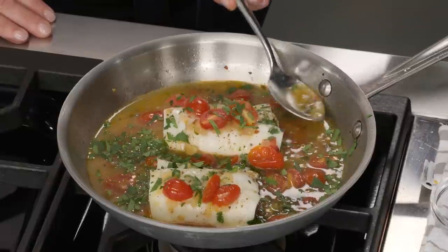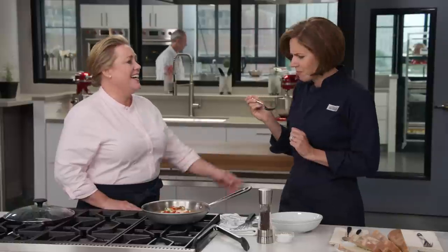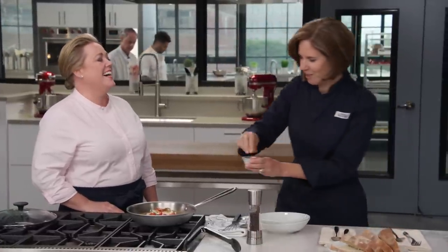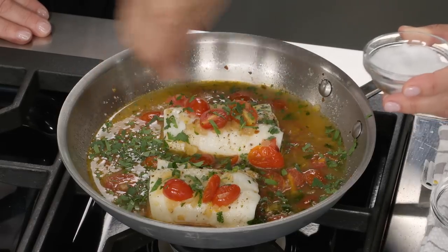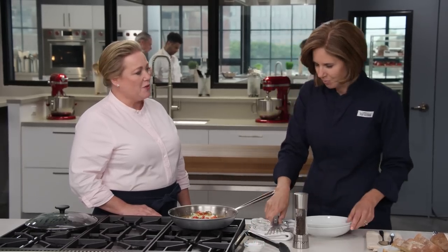I'm just going to give it a little taste to see if it needs any more salt and pepper. Mmm, that is so good. I need just a tiny bit of salt. It really is amazing — from just a water base. I love it. It's incredible what you can do. Old school.